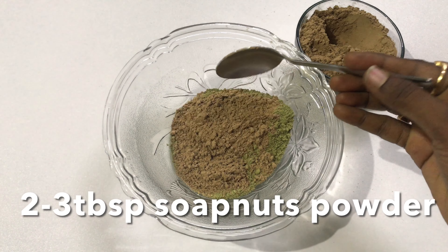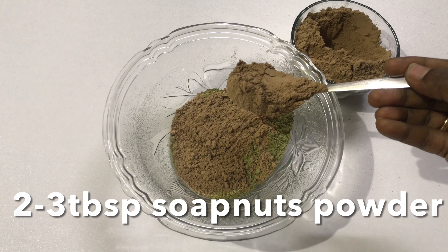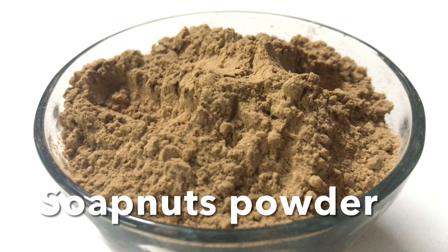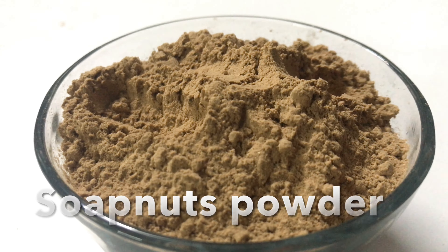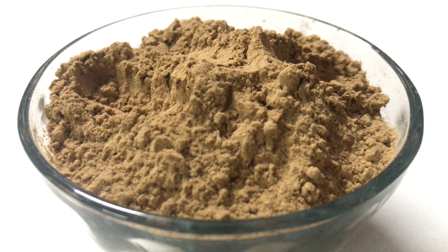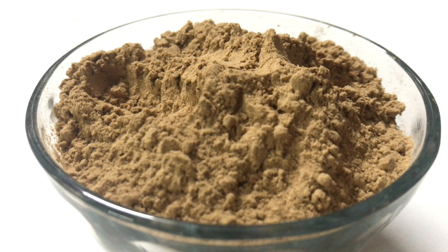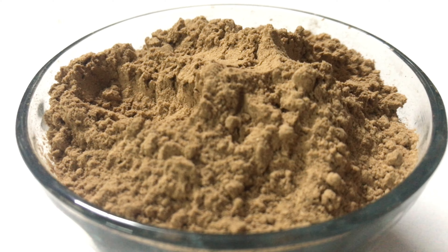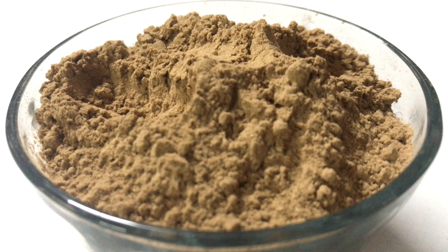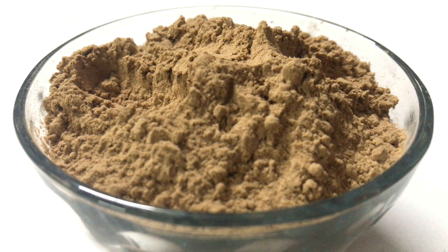Now take three tablespoons of soap nuts powder. Soap nuts powder is a natural shampoo to wash your hair. In olden days people were using these soap nuts to wash their hair. Due to dandruff, the scalp will be dry, flaky and sometimes greasy, and the hair will lose its shine. But by using soap nuts as a shampoo, it will remove the greasiness from the scalp and maintains the pH level of the scalp. And the best thing is soap nuts will cure migraine. So that's why our grandmothers were using these soap nuts as a shampoo.